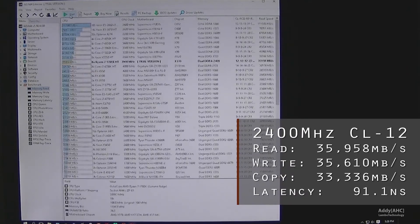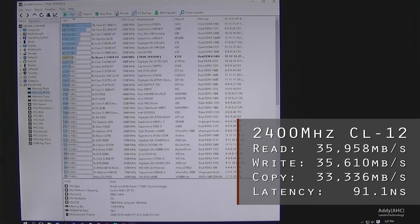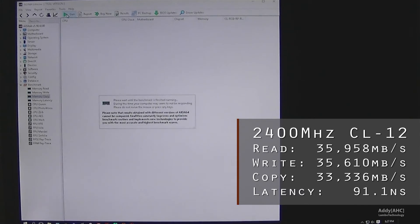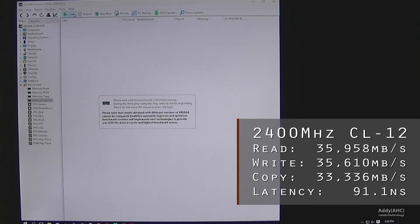At 2400MHz CL12, we're getting around 36GB per second for read, about 35.5GB for write, and copy is just a little bit over 33GB, with latency dropping to about 91 nanoseconds.